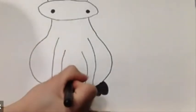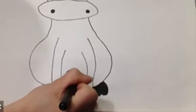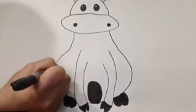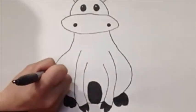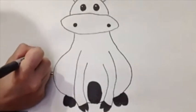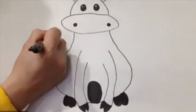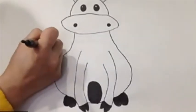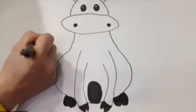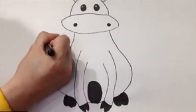Go ahead and shade the belly as well. Next, we're going to draw our ox tail — we're going to draw it on the left side, line going up. And for the hair of its tail, just create kind of like a fire shape with spikes up top. Then you can go ahead and shade it.